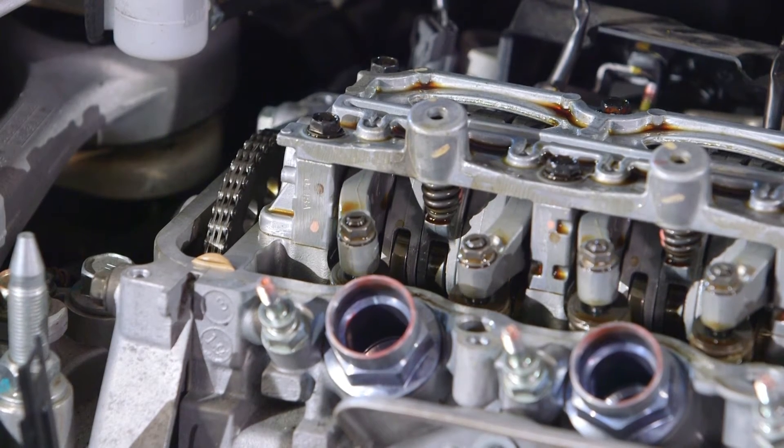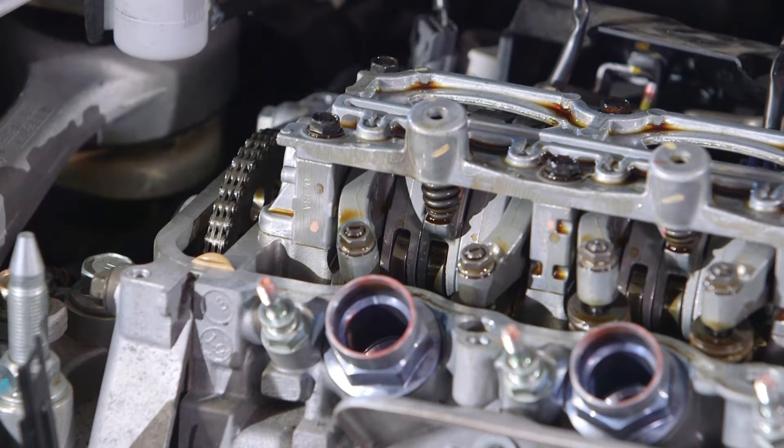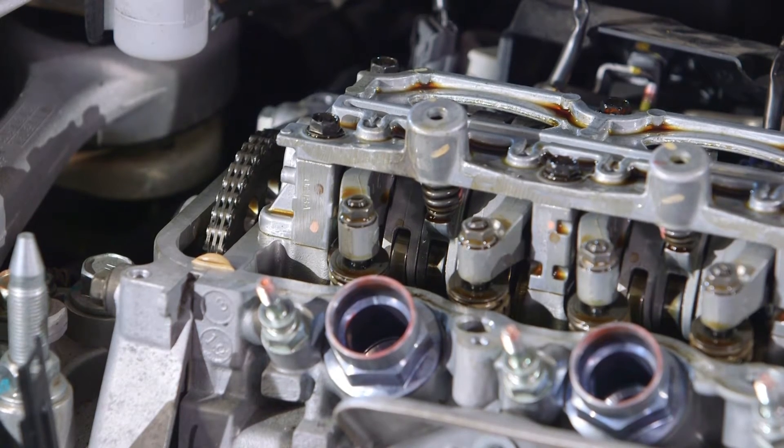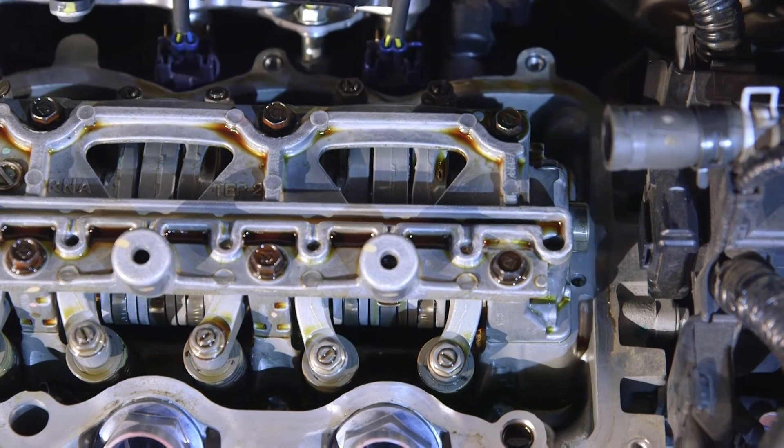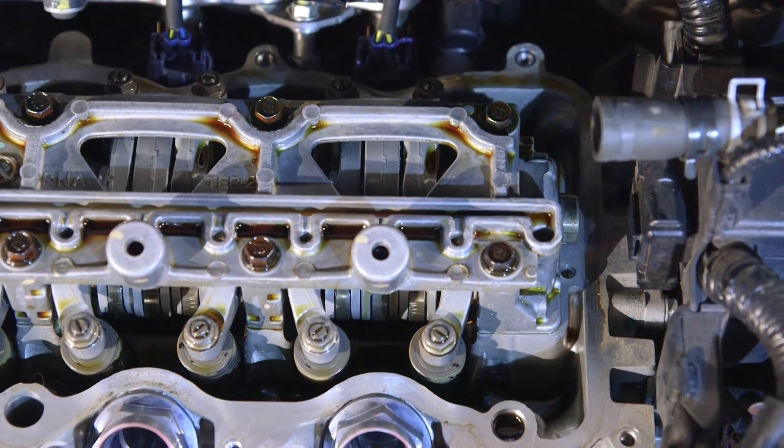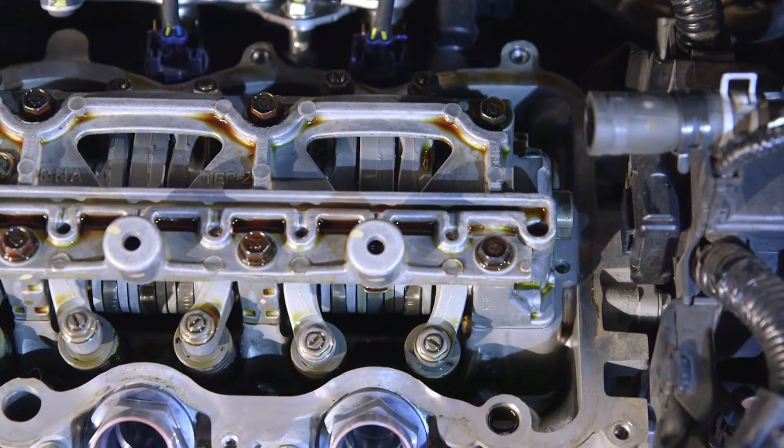On this engine, the camshaft sprocket is marked as to which cylinder is on top dead centre compression stroke. Set number 1 cylinder to top dead centre on its compression stroke. This will be evident by the valves on cylinder number 4 rocking.